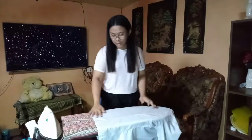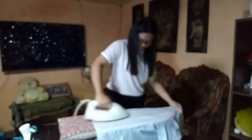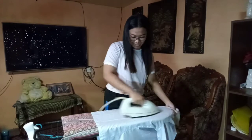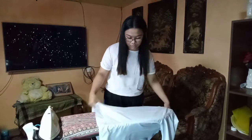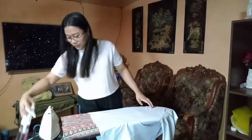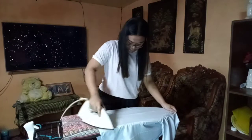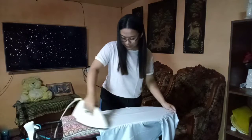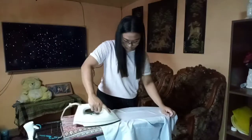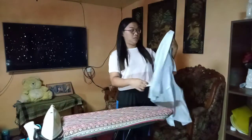Usually, hindi talaga ako nagpaplancha kasi yung nagpaplancha sa amin is yung nanay ko, kaya hindi ako professional na mamalancha. But what I've learned is based on what I was taught during our training, and I just really want to share it with you all. It's much easier when you spray water — after the back part of the body, we move on to the front.